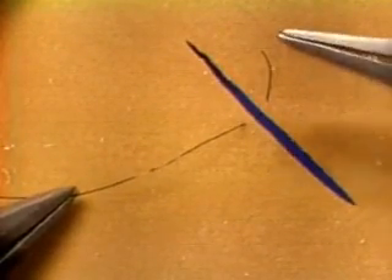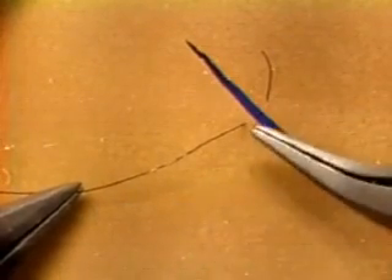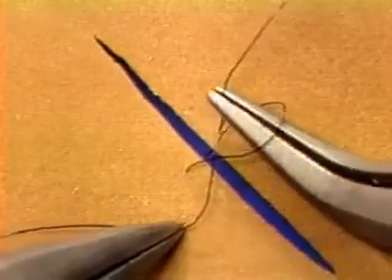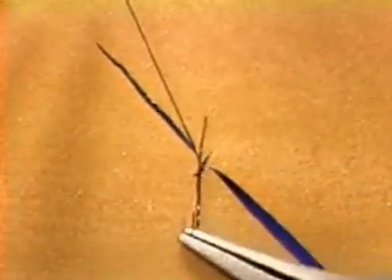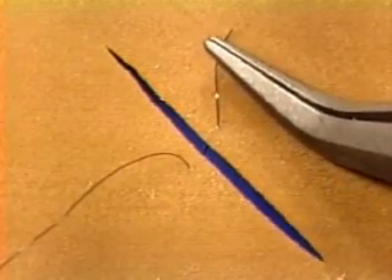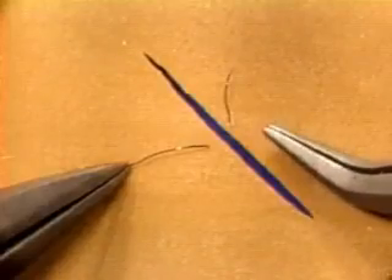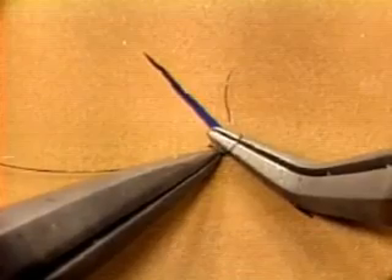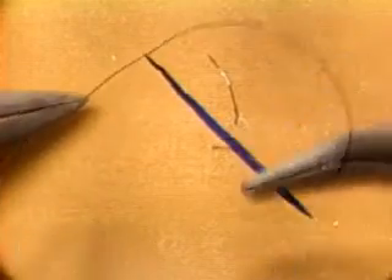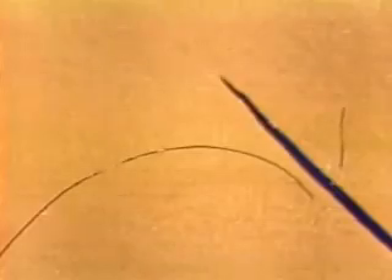Act one: picking up the thread. Be sure at the start that you have the right amount of thread on both the short end and the loop. If the short end is too short, you're likely to pull it through by mistake; if it's too long, you'll have trouble pulling it fully through the loop. Three millimeters is a good length for the short end — a little shorter than the tip of the angulated forceps. For the loop you need a length about three times as long as the short end. If the loop is too short this happens; if too long you can't work with it concisely.